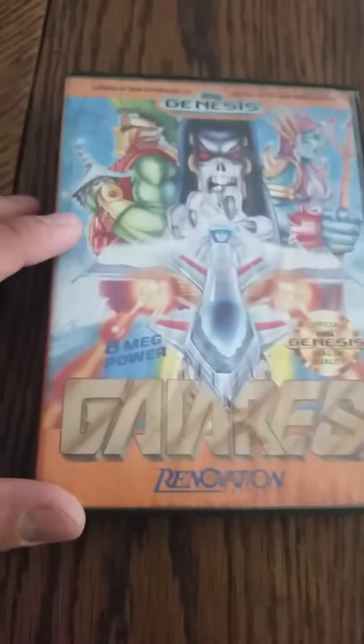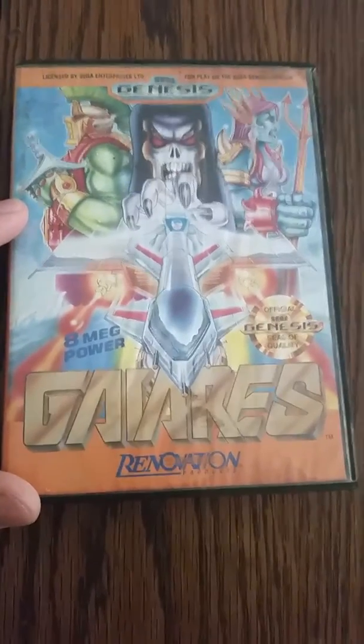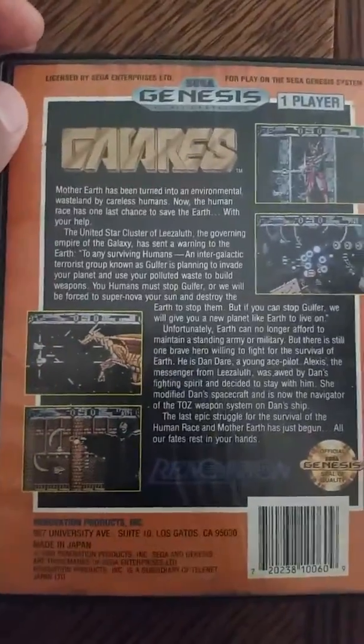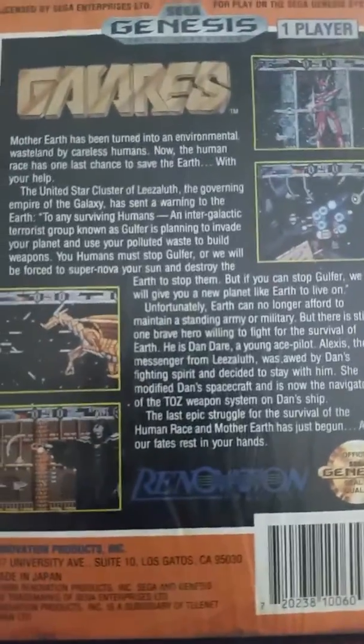Cool, let's show them. What is this called? Gaiares — a shoot 'em up for the Sega Genesis, which we'll play a little bit.